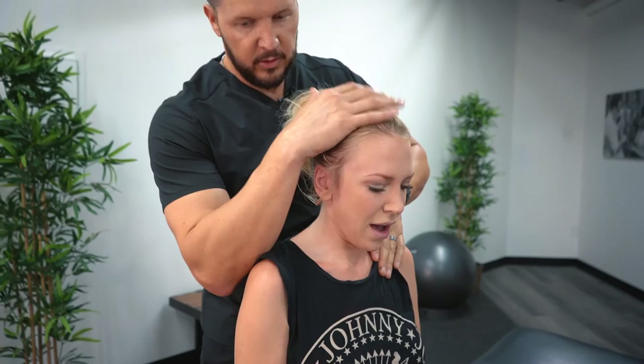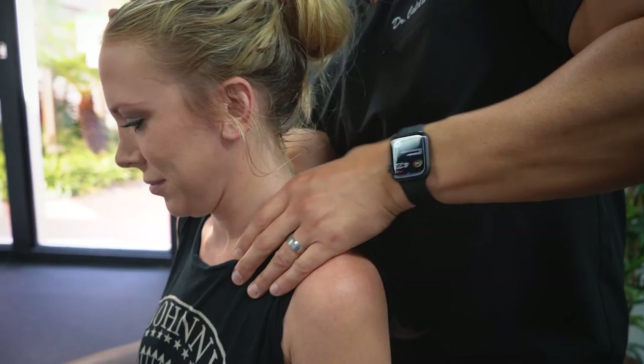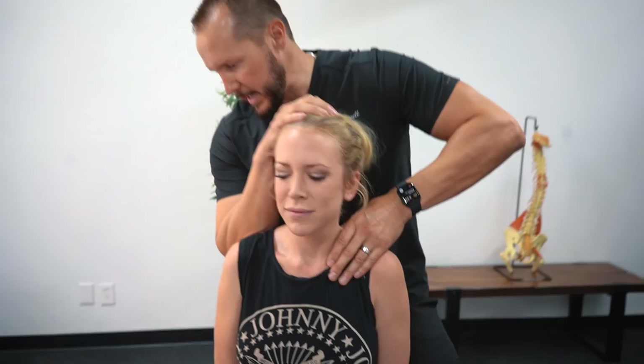Does that feel okay? Good. You are very tight up in the shoulders — not hard to figure out your line of work. Okay, a couple more passes. Feeling all right? Good. You are ready to rock and roll. How do you feel? I feel so good. Beautiful.